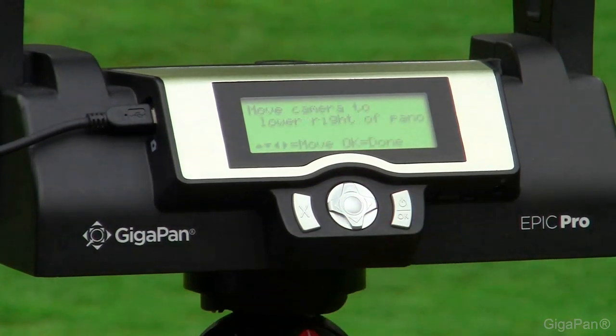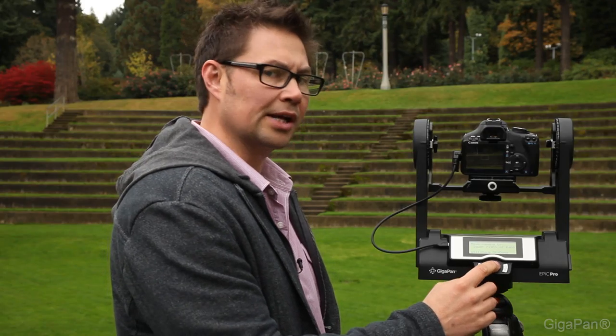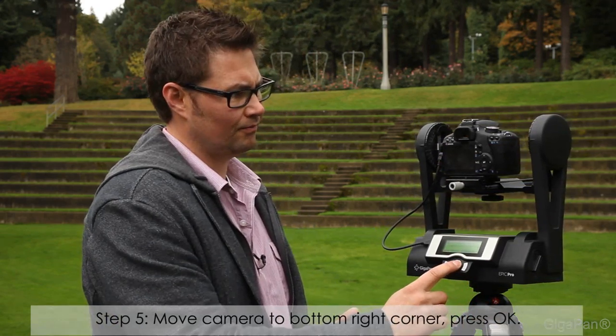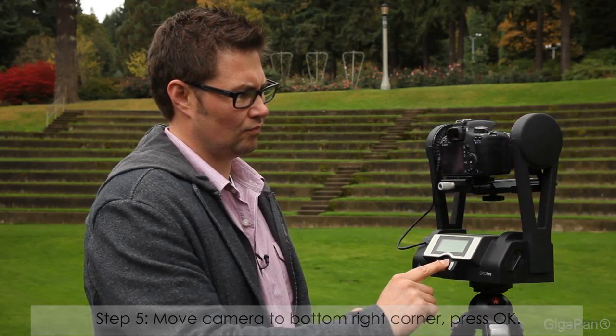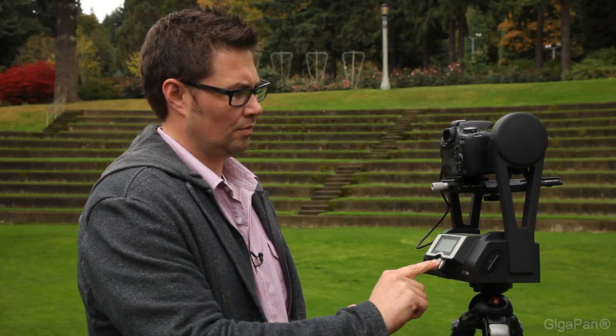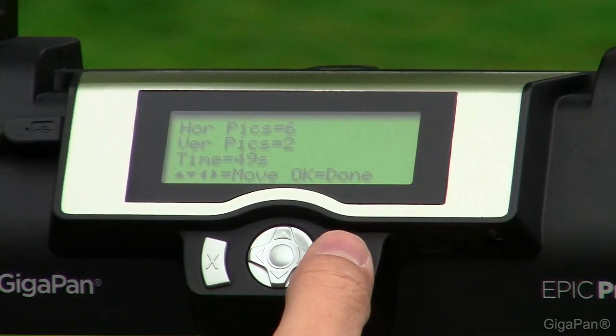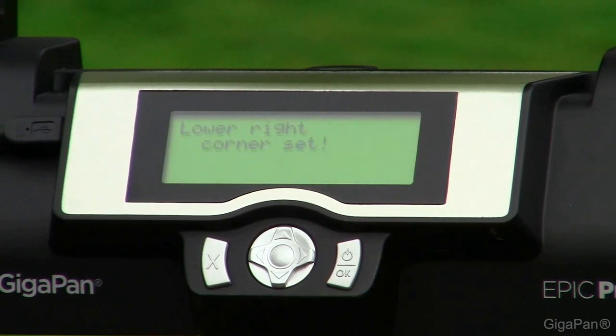The next thing it's going to ask you to do is move to the lower right of the pano using the arrow keys. We go ahead and move to the lower right-hand corner. Based upon those two settings, it tells us it needs to take 12 pictures total — 6 across, 2 down — and it's going to take a total of 49 seconds. The Pro will tell you how long it's going to take; the Epic and Epic 100 will only give you the number of photos. Once you get to that, press OK, and your lower right-hand corner is set.